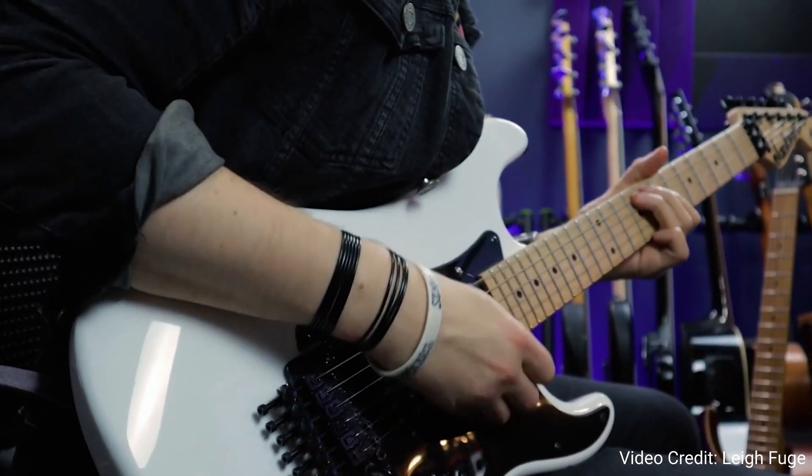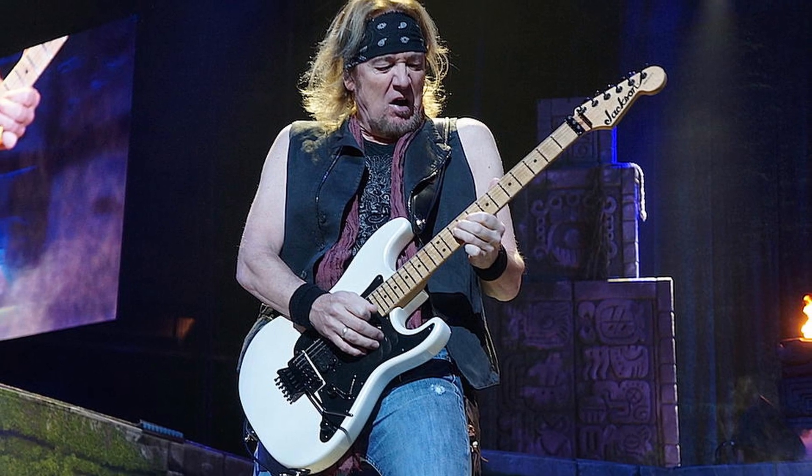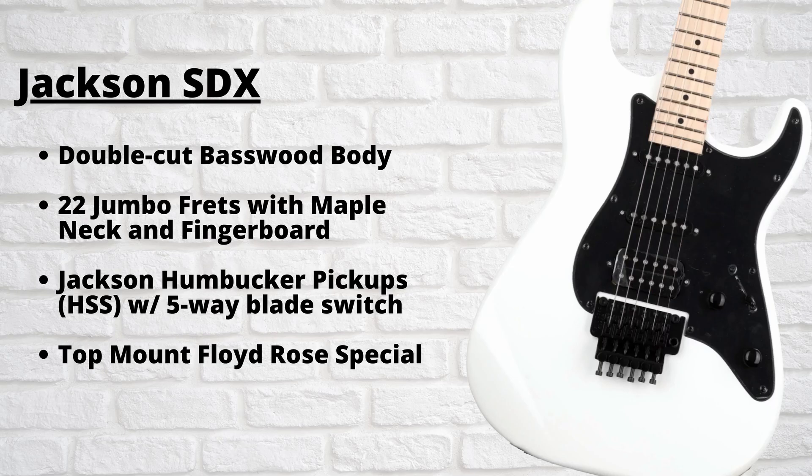So the final guitar we're going to be talking about today is the Jackson Adrian Smith SDX Signature Guitar. I listened to a ton of 80s metal back in the day and Iron Maiden was always one of my favorites. The Jackson SDX is an affordable version of Adrian Smith's signature guitar and does an excellent job of capturing the look and feel of the American original at a fraction of the price. At its core, this guitar is essentially a Fender Strat with a Floyd Rose, as well as some other enhancements that make it more suitable for 80s metal. In terms of specifications, this guitar features a double cutaway basswood body, maple neck and fingerboard with 22 jumbo frets, a top-mount Floyd Rose Special tremolo, and Jackson's HSS pickup configuration with a five-way blade switch.